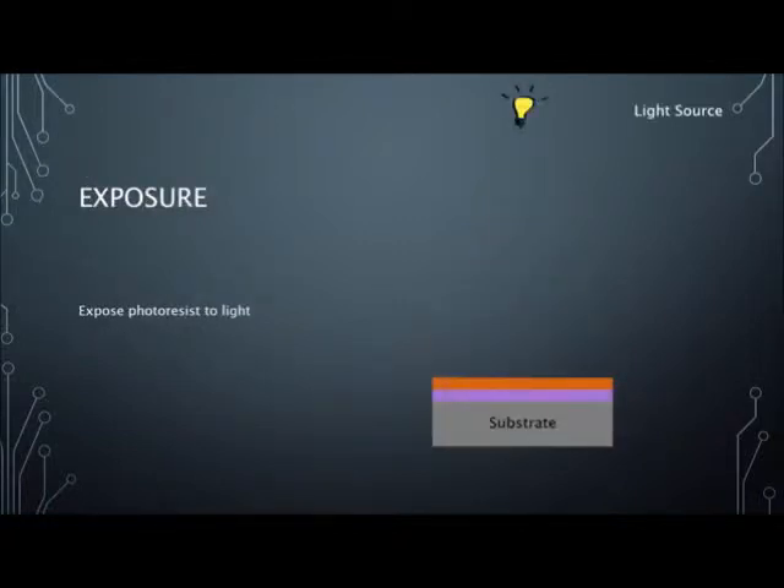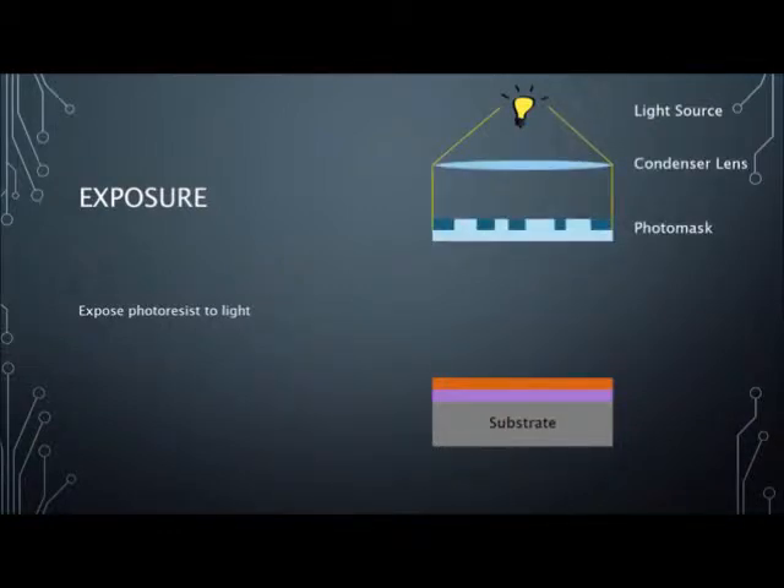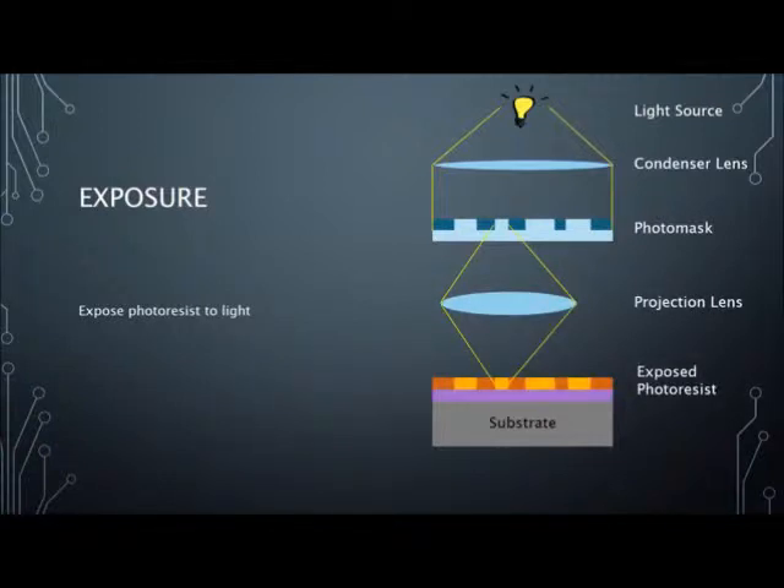A mask that resembles the chip's geometry is held above the resist coated wafer. UV light of extreme intensity is directed downward through the mask and onto the wafer. This causes a chemical change in the photoresist that is exposed to the light by the mask.